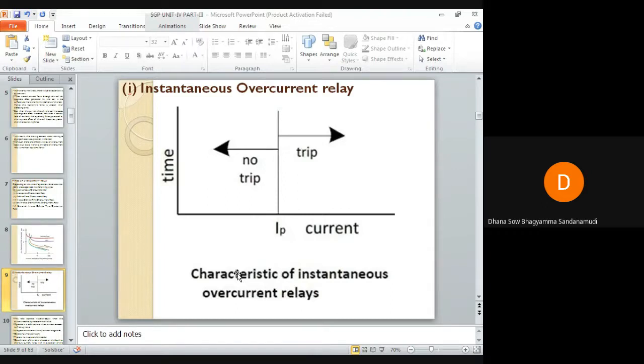The instantaneous overcurrent relay operates instantaneously when the current reaches a predetermined pickup value. Always a relay will have a preset value — this is the pickup current IP. As soon as the current in the relay reaches the pickup current IP, the relay will operate. Below IP, the relay will not operate and the trip circuit remains open.